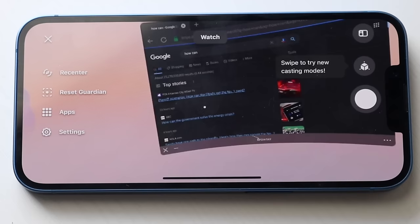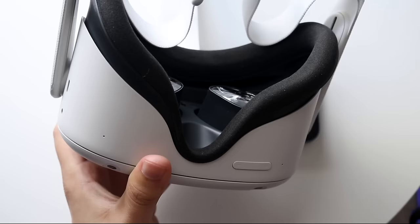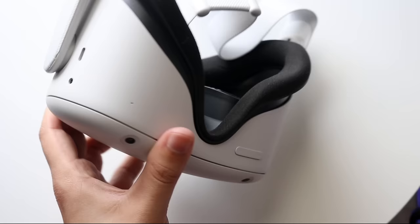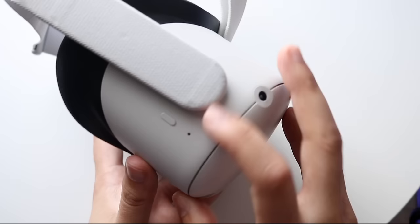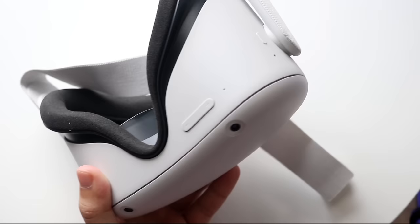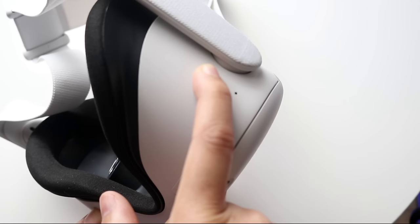If you ever want to exit out of an app, you can do so here. When you take the Oculus off your head, you'll see it turns off on the phone display. You might be wondering how to turn off your Oculus — there are a couple of options. You can set it up so that as soon as you take it off, it goes into sleep mode and kind of turns off by itself after a bit. If you want to fully turn it off, hold down the power button — once you see the white light, keep holding it down until it shuts off. To turn it back on, hold down the button until the light turns back on, and your Oculus is ready to use again.